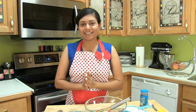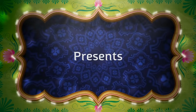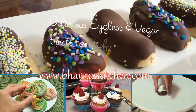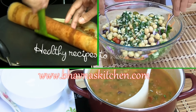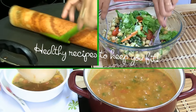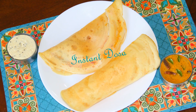Namaste! Welcome to Pauna's Kitchen — quick recipes to satisfy your hunger, delicious recipes to satisfy your cravings, and healthy recipes to keep you fit. Today I'm making an instant dosa recipe, Jat Pat dosa. So let's get started.